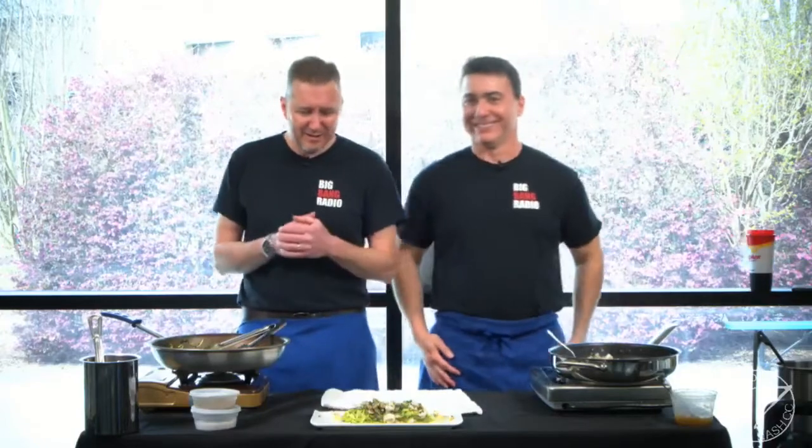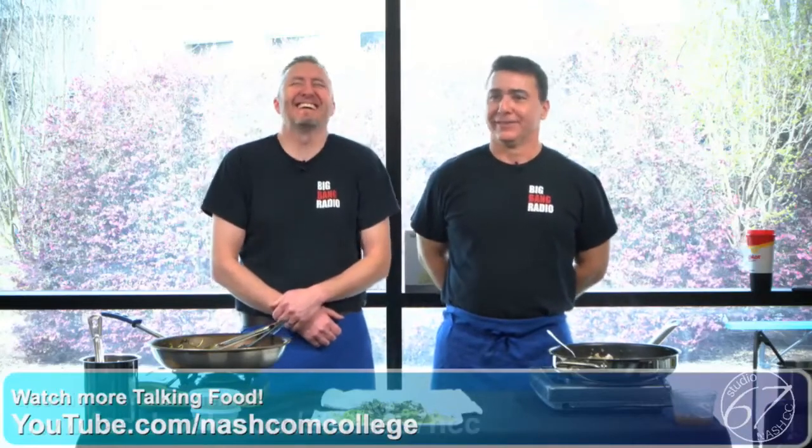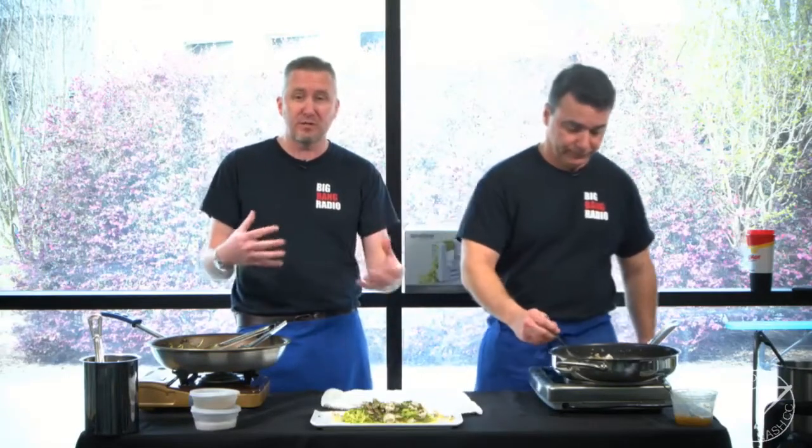Thank you once again for joining us on Talking Food with Chef Carlo. Any questions, please send us an email or leave comments on Facebook. If you have an idea for a healthy eating show or a how-to show, leave a comment below the video or email us at studio@nashcc.edu. See you guys later, have a good day!